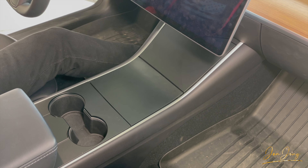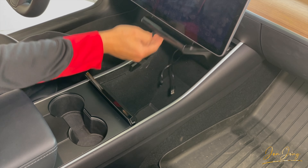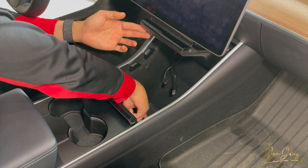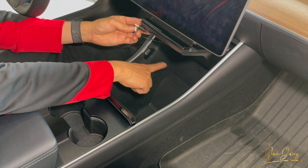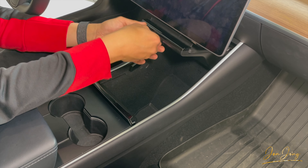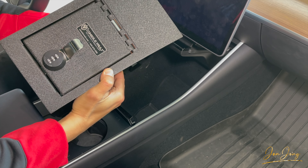The first step of the installation process is to clean out the center console, which I've already done here. You can leave the rubber mat — actually, you're supposed to leave the rubber mat in the bottom. If you do have the wireless charger, make sure those are unplugged from the ports. Then what we're going to do is hold these cables up out of the way, and slip the console in with the lock towards the back of the vehicle.